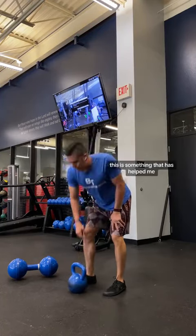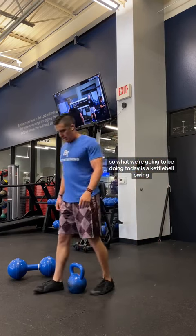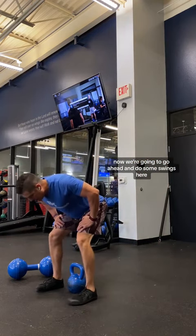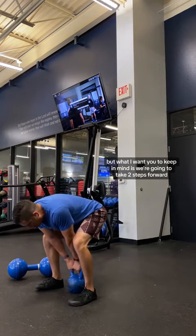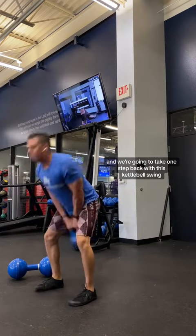This is something that has helped me and I hope it helps you. What we're going to be doing today is a kettlebell swing. We're going to do some swings here, but what I want you to keep in mind is we're going to take two steps forward and one step back with this kettlebell swing.